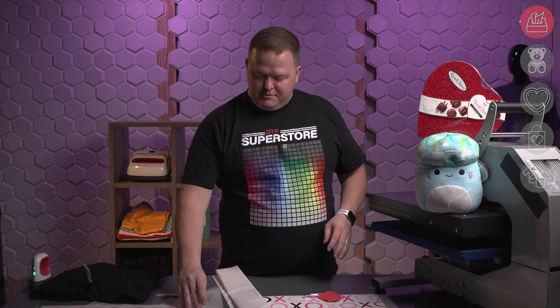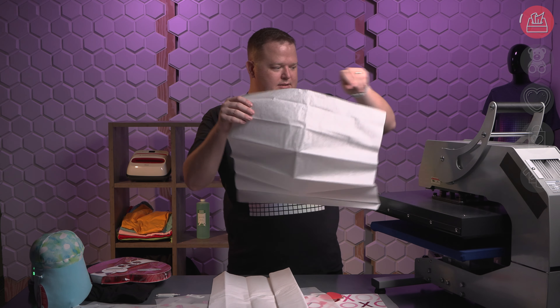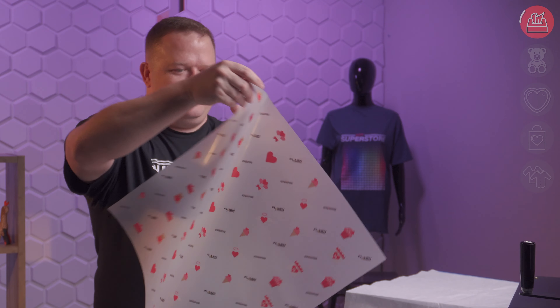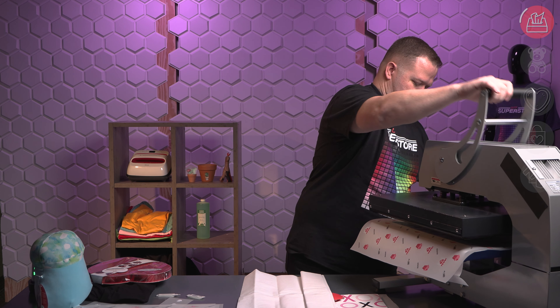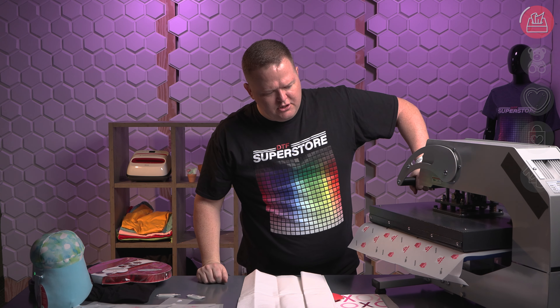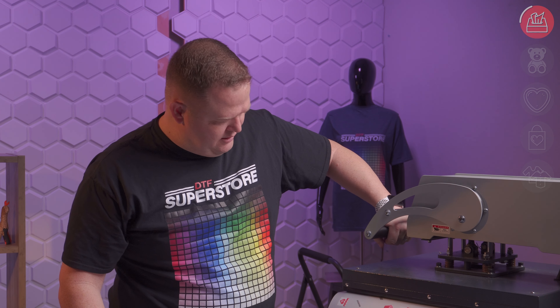Got everything here. I've got my transfers printed. It's time to press. I'm going to do the tissue paper first because that's something I've actually not done yet, but I think it's going to go pretty easily. I've got my tissue paper here — just lay down a piece, take a piece of my film. I printed a little pattern here with some Valentine's stuff plus our logo and Flash Custom Transfers logos. Let's press the first one. This tissue paper is 20 by 20, and I'm going all the way out to the edges, so the edges might need a little assistance.